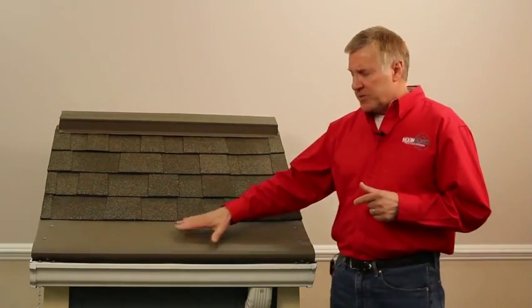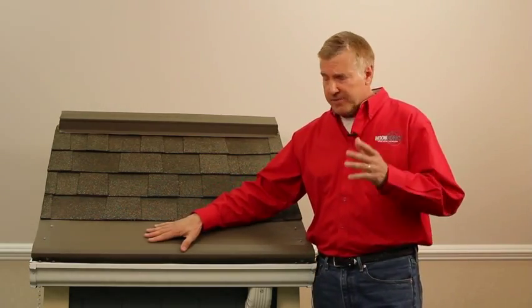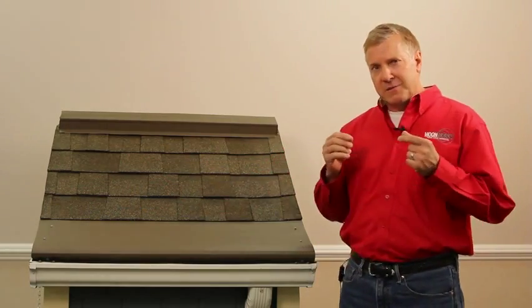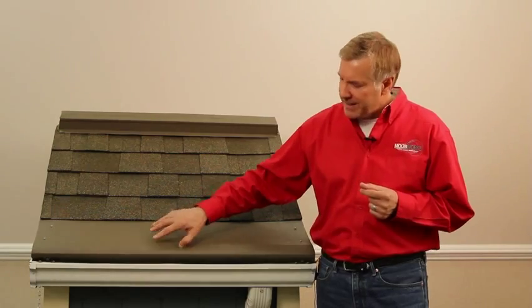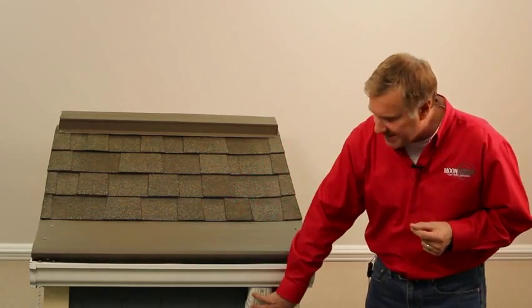What Gutter Helmet does in our heated Gutter Helmet, our ice defense system, is a specifically engineered cable that heats the Gutter Helmet, heats your gutter, and heats the downspout.